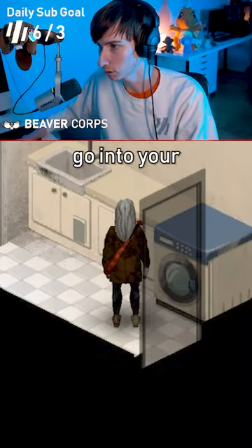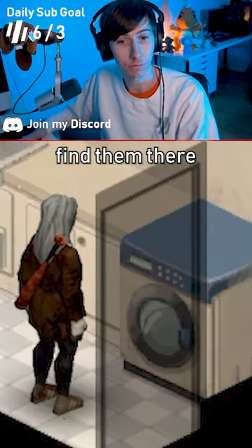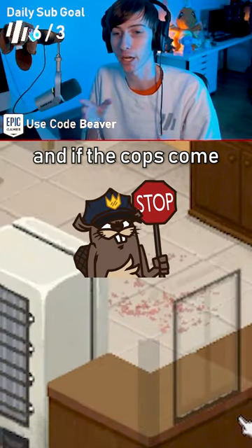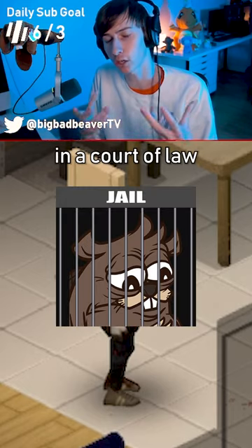Grab the corpse, go into your laundry room, and just stuff the corpse into the washing machine. No one will find them there. But now, of course, you've got all this blood on your floor, and if the cops come asking questions, they're going to mention that and use that as evidence against you in a court of law.